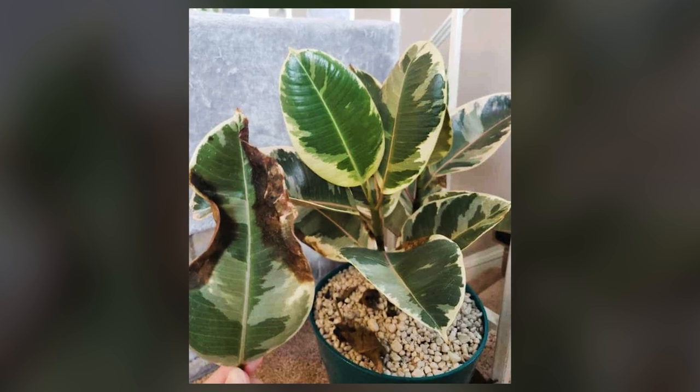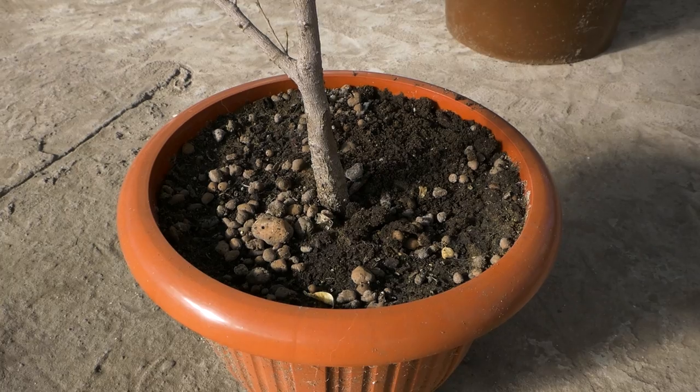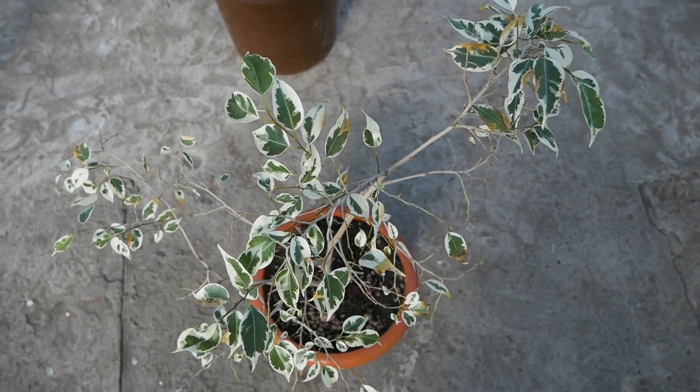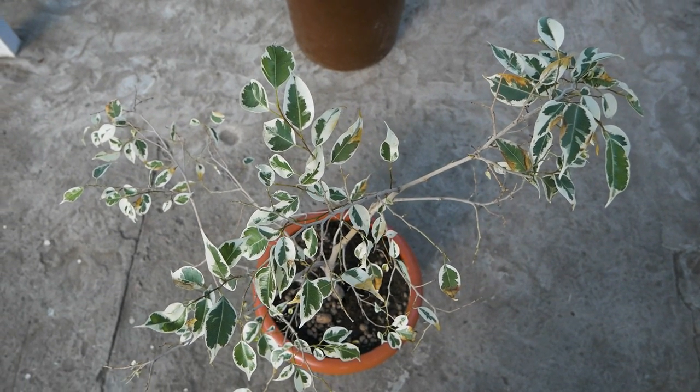The first and most basic reason why ficus dies or loses its beauty is constantly wet soil in a pot. As a result, the roots begin to rot, the leaves dry up, and finally you have to buy a new plant.